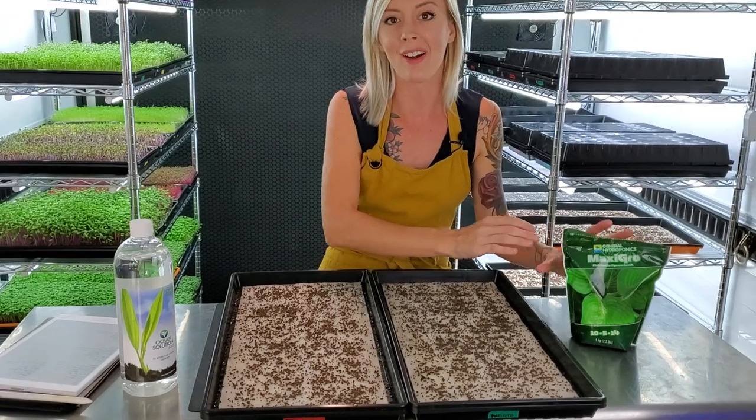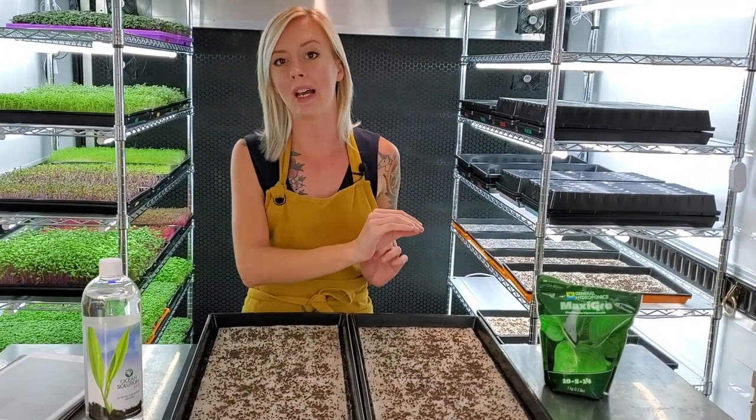The new one is Ocean Solution — it's OMRI listed. We're still getting familiar with it, so that's why we wanted to put it up against our strong competitor and see if it can take it down. I'll give you a play-by-play from here, and thank you for joining me.